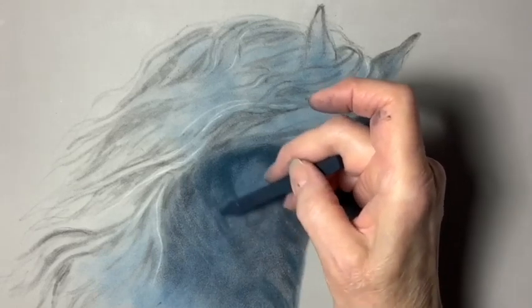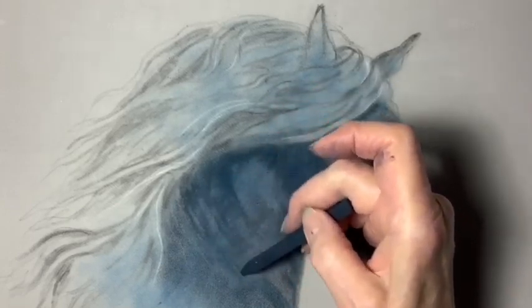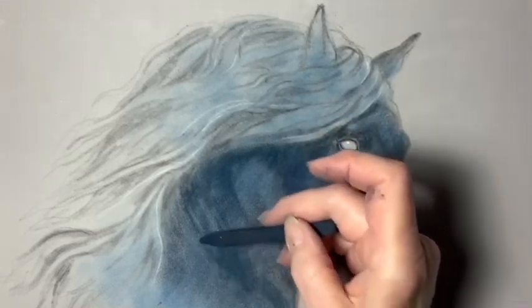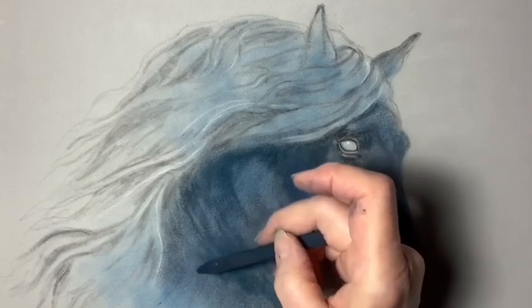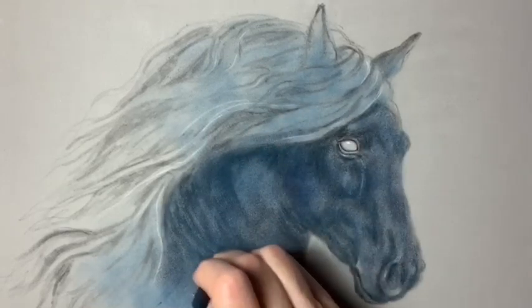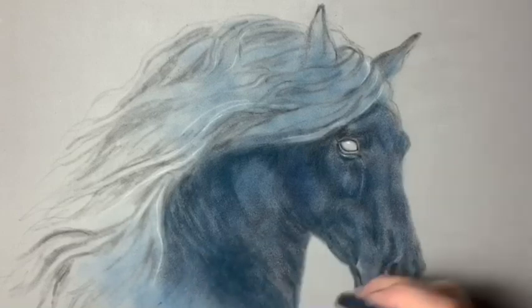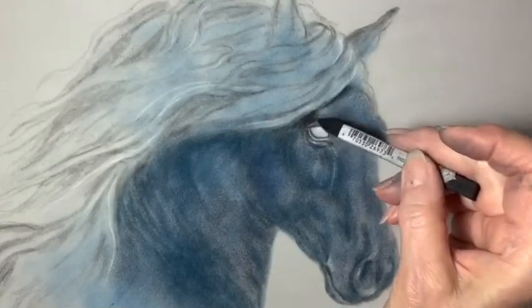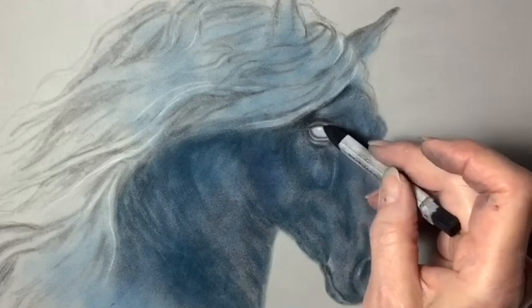You can probably tell I've speeded this video up — I don't really color this fast. Now I'm using the black Nu Pastel to go over the areas that I added the dark blue Nu Pastel to.